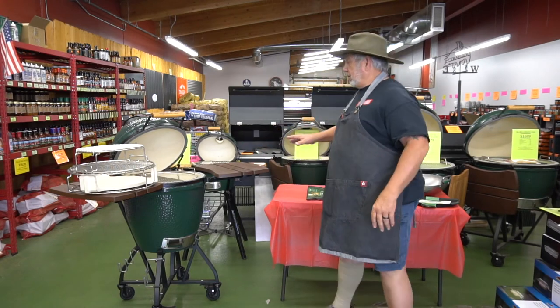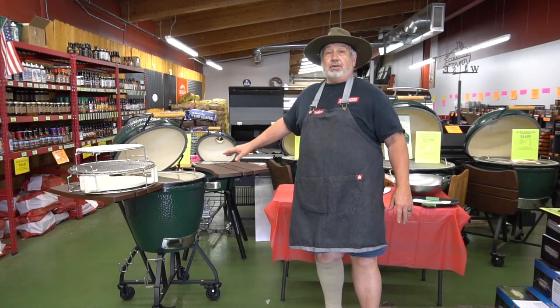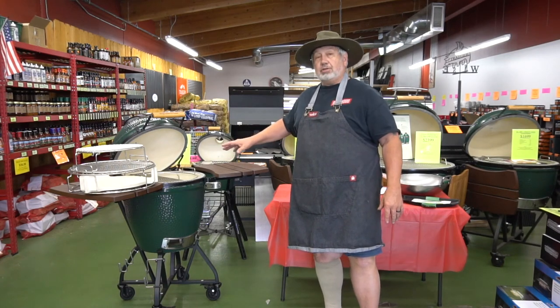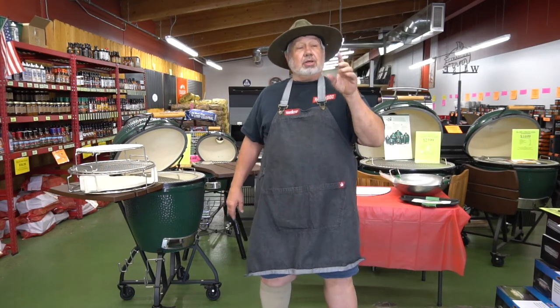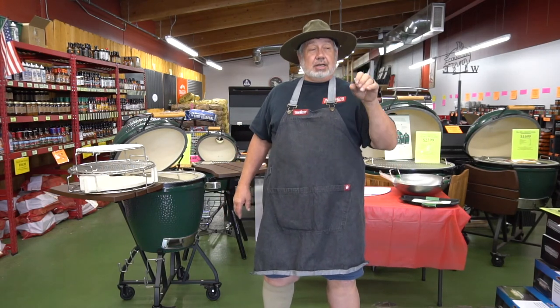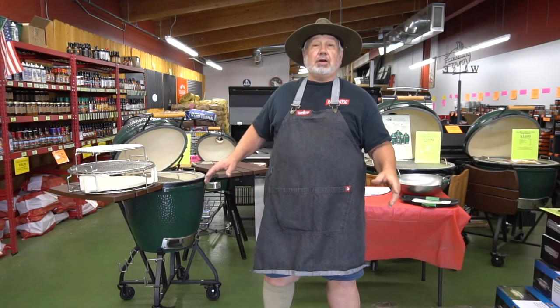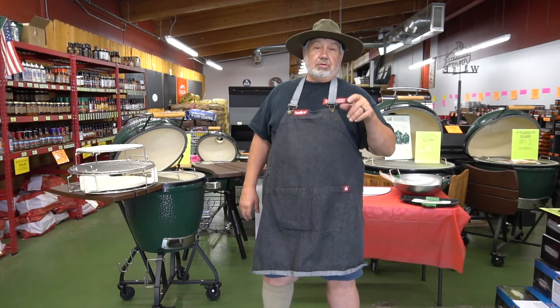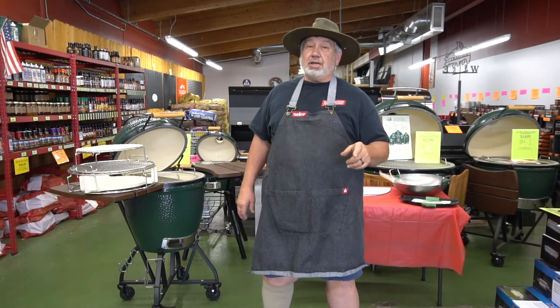That makes for a really nice medium-rare steak with a great sear on the outside. As you can see, all these half moon accessories give you a bazillion different configurations so you can have so much fun cooking so many different things on the egg. Remember to hit that subscribe button and hit that bell so you can get notifications every time we put out these videos. And remember all you backyard barbecuers: say your prayers, eat healthy.